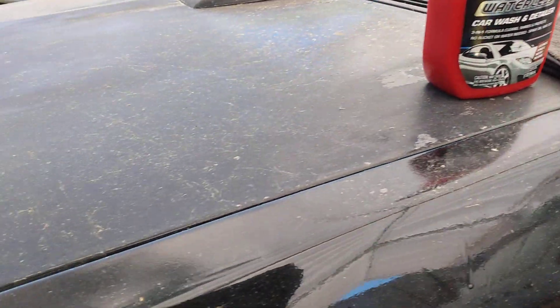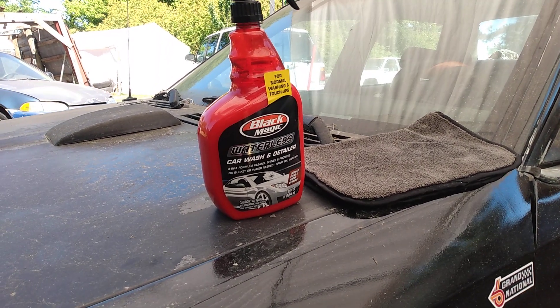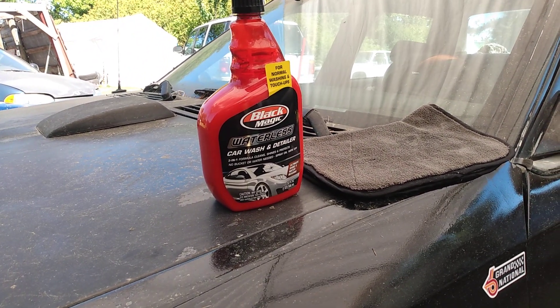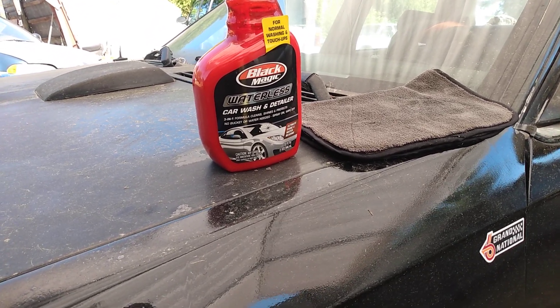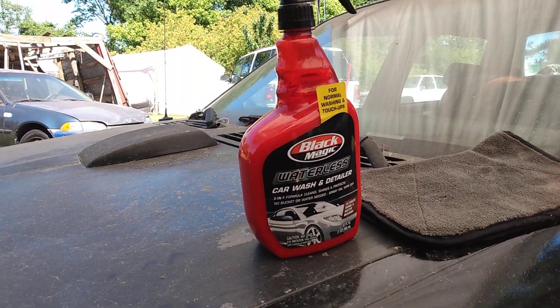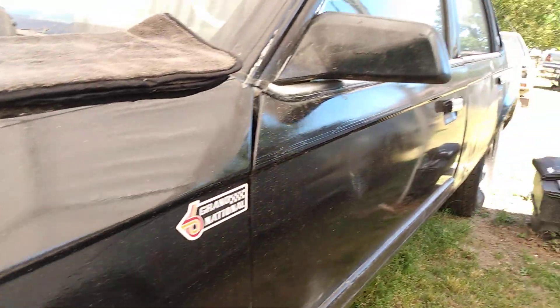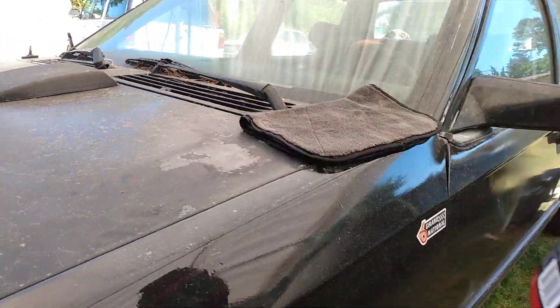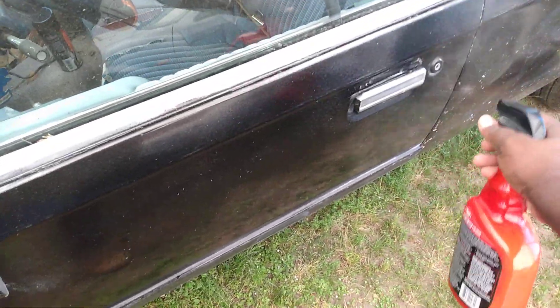Will this Black Magic waterless car wash clean this car and make it look good without squeaking? This car is black, remember — we're talking about a black vehicle. All right, so let's get with it — shake it up a little bit. You want to saturate it pretty good on a dirty car like this. Will it work? Let's hammer down.